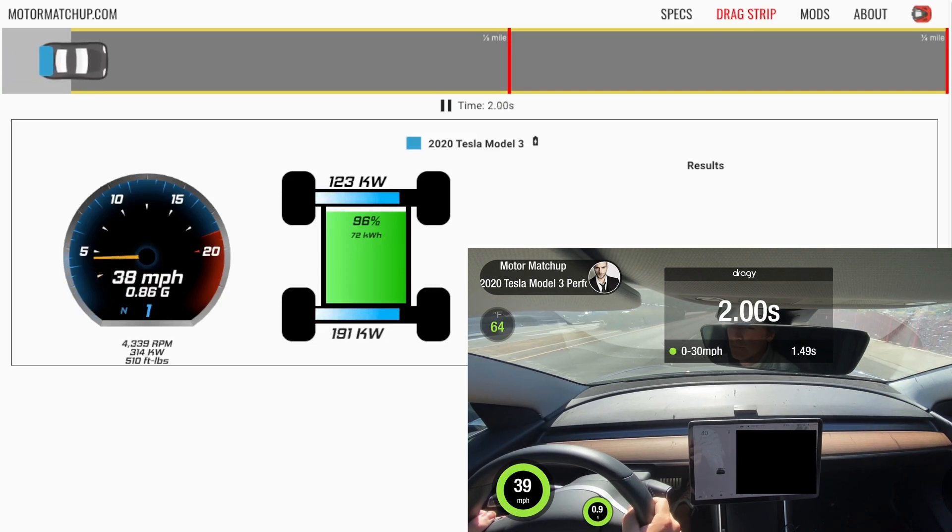Here at two seconds, we can see we've already gone past the 30 mile an hour mark, sitting at around 40 miles an hour. We have 40 on the car, 39 on the Draggy, and 38 on the simulator. We're making more power in the front and rear motors. We're still very close to peak torque, although right about now is when it's going to start dropping. Let's keep going.